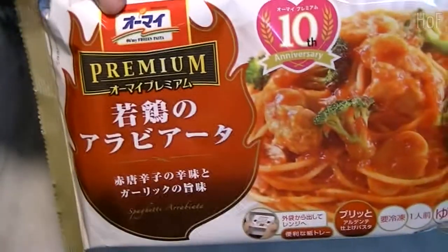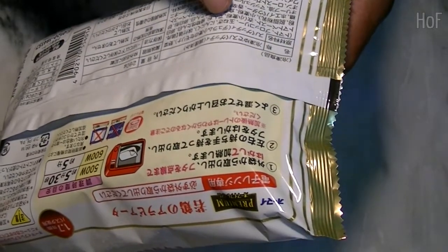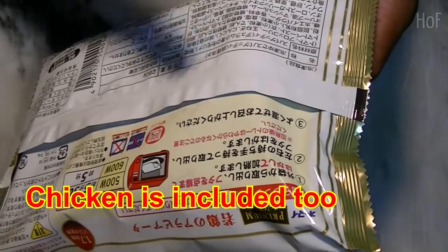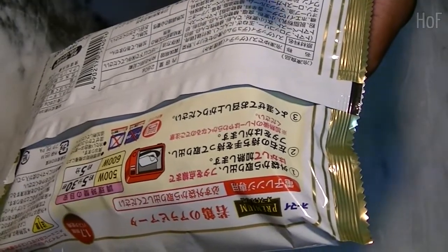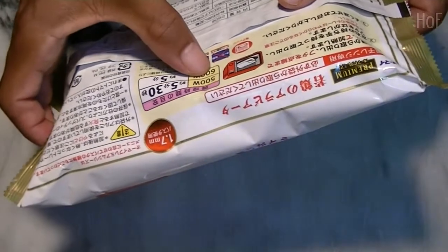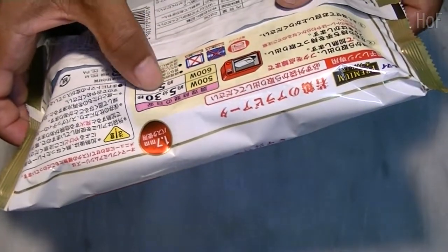A company called Oh My, Oh My Papa. Inside is spaghetti with tomato, broccoli, onion and garlic and some tomato paste. Pop it into the microwave — 500 watts for 5 minutes and 30 seconds, so please stand by.